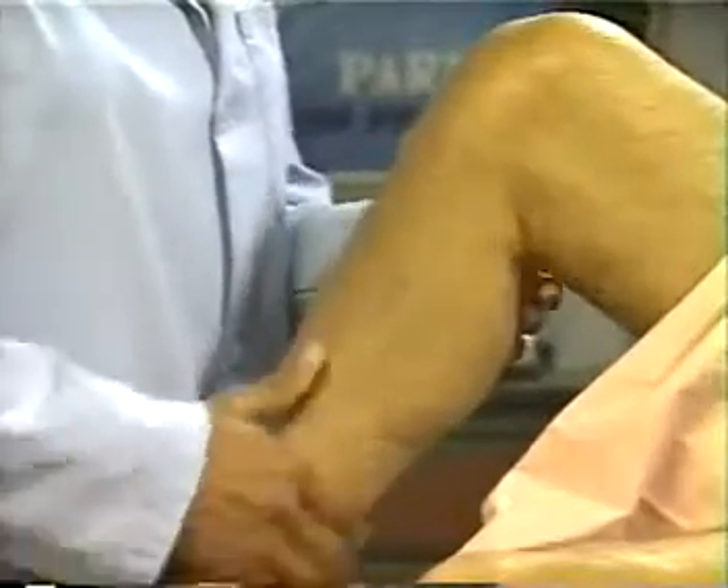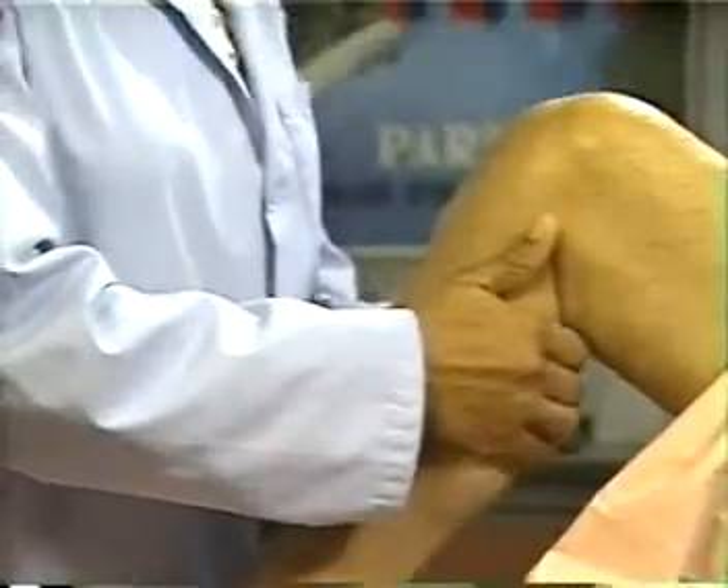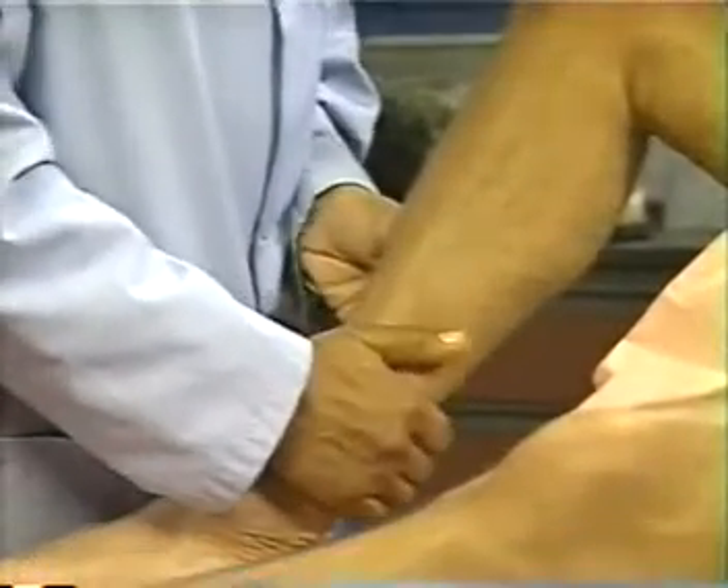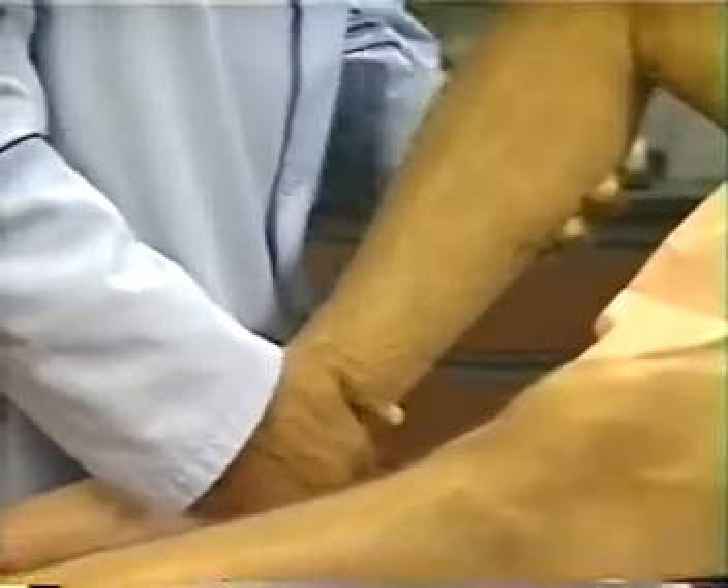Next, palpate the calf muscles by compressing them against the tibia. Do you feel any tenderness? No. Note any tenderness, increased firmness, or tension of the muscles that might suggest deep venous thrombosis.